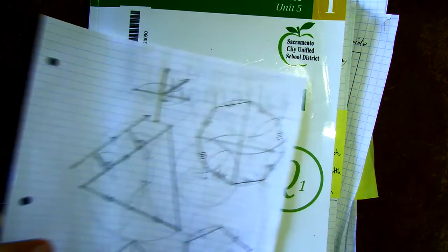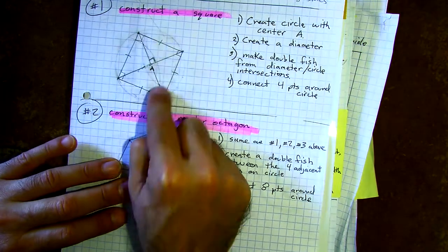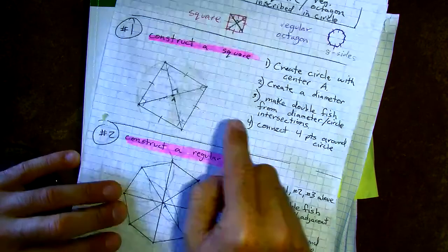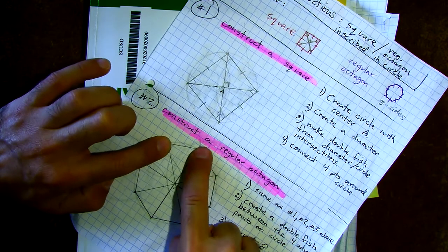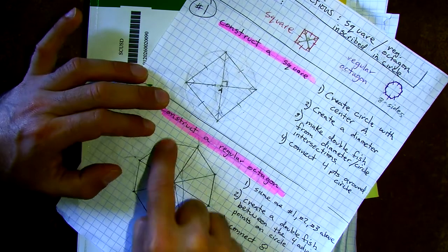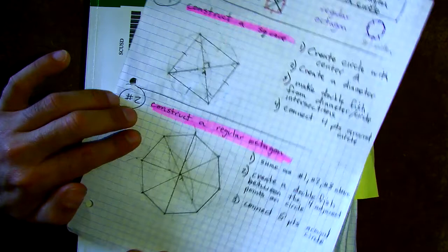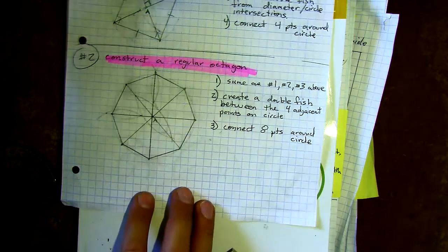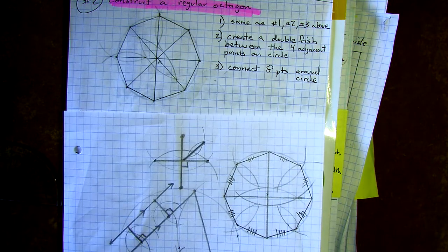To recap the last two points of the octagon: once you've created the guideline for the square, create a double fish between the four adjacent points on the circle. We had four equally spaced points, and by making a double fish between each pair we find the points in between — giving us eight equally spaced points along the circle. Connect all eight points and you have your octagon.